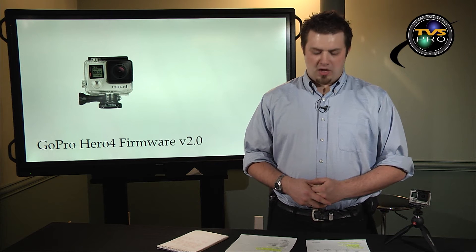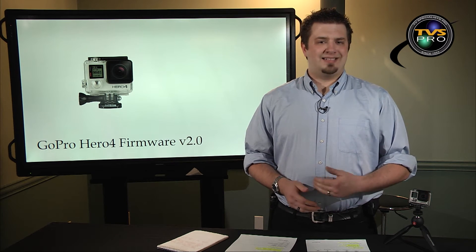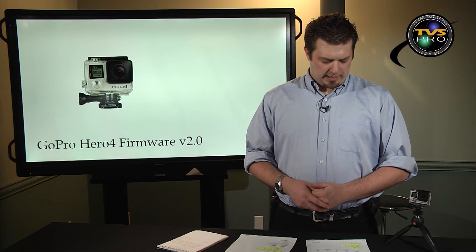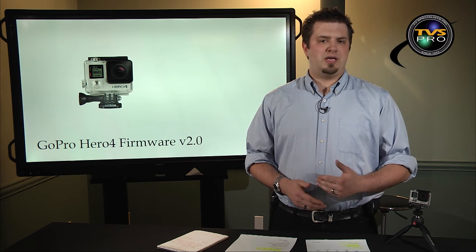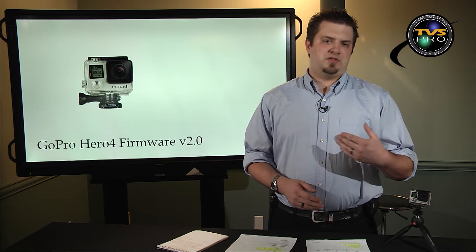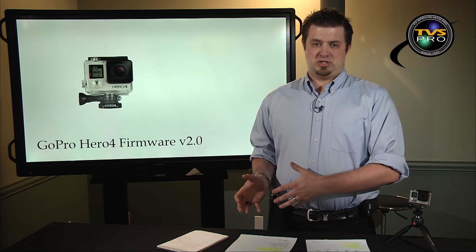Another new feature that is in the Hero 4 Black only is in the 2.7K mode — they have added 60p to the recording mode. Something that both the Hero 4 Silver and the Hero 4 Black have is they have added auto image rotation in this new firmware update, and on the still photography side, the ability to do 30 frames a second in a 6 second burst.